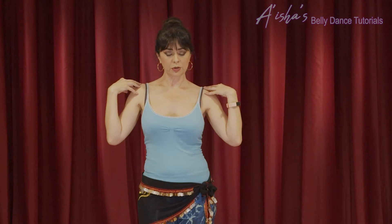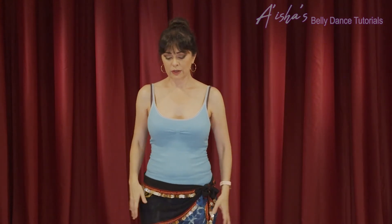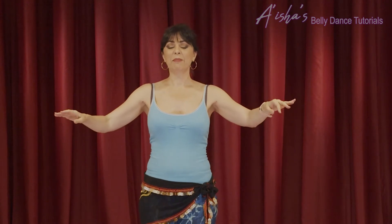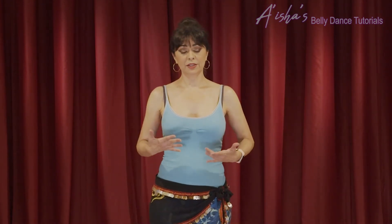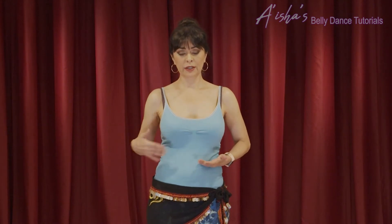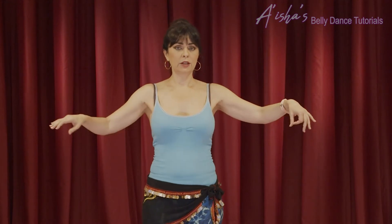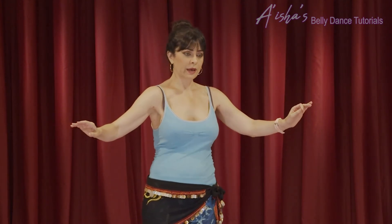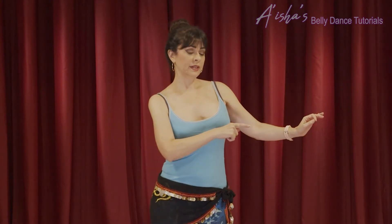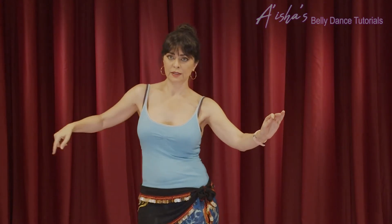Try to keep your shoulders in place and not move anything else. Let's try the horizontal chest figure eights with some music. I'll start on this side — you can just mirror me. A little twist to the back, now the loop on this side, press back, now the loop on the other side, press back.